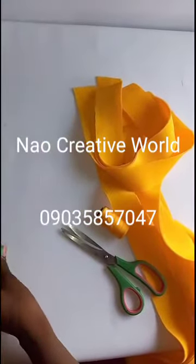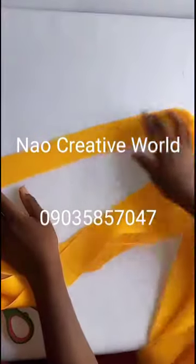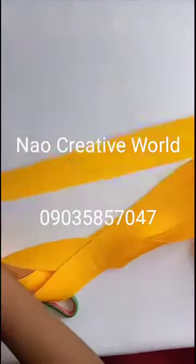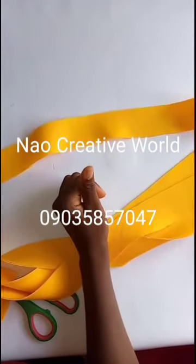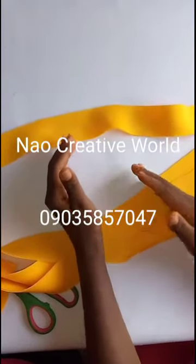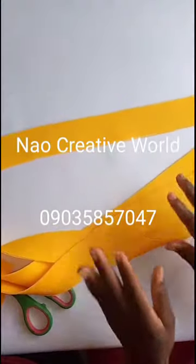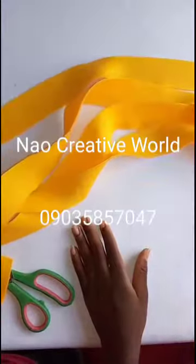The next thing I'm going to do is take my measuring tape and cut my fabric. The measurement I'll be needing is 16 inches long and 2 inches wide in four places. If you want to increase the length, you can make it up to 90 inches depending on how long you want the braid to be. So this is 16 inches long and 2 inches wide in four pieces: the first, second, third, and fourth.